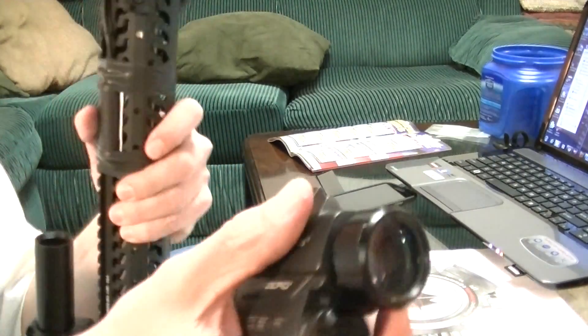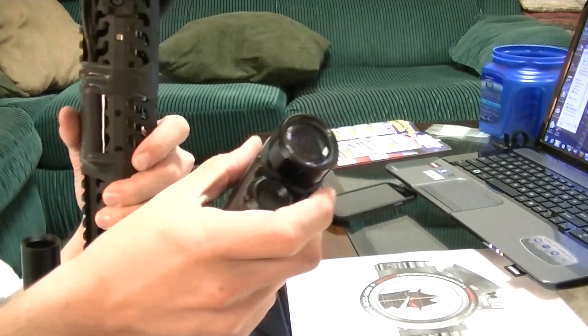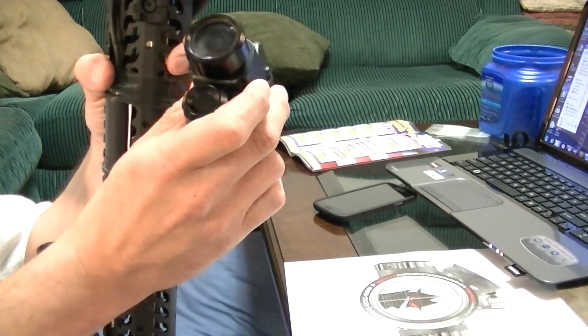I ran into a problem the other evening while shooting a video — it didn't turn out very good. I'm still working on learning how to focus my video camera for night shooting.